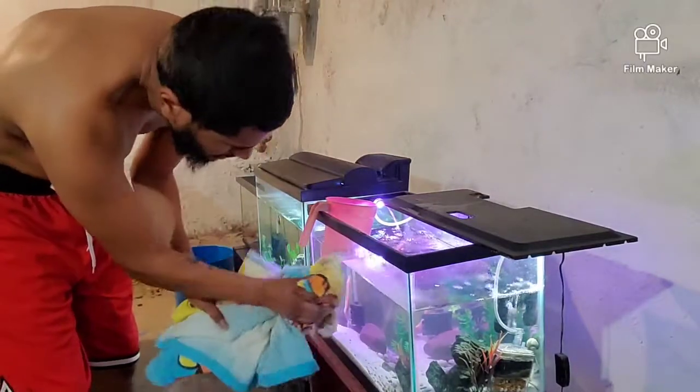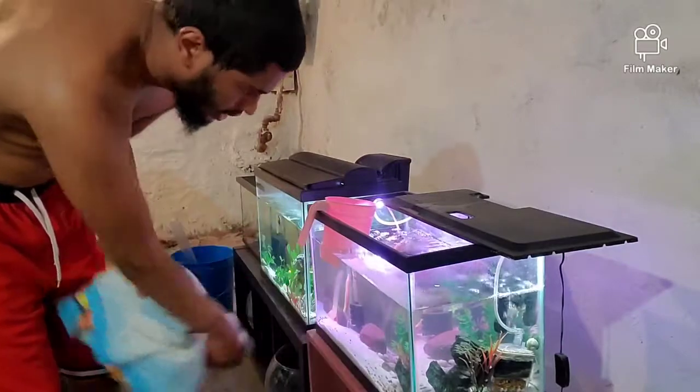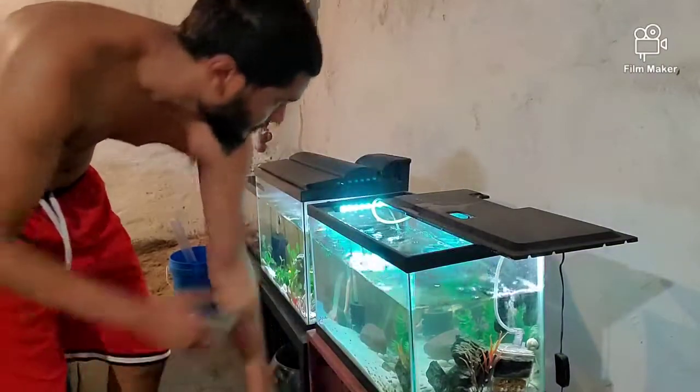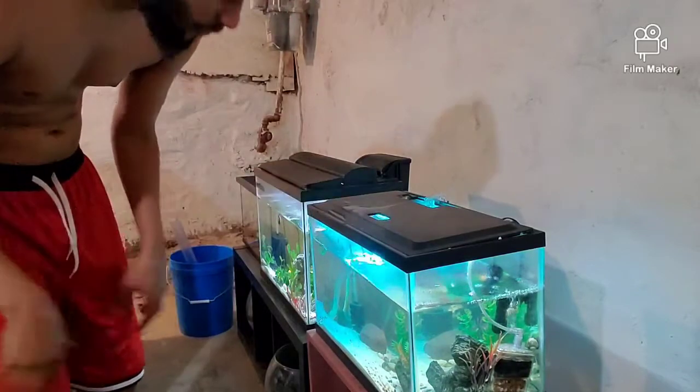I want to be able to just turn a knob and the water starts draining out, then turn another knob and the water refills itself. That's the point I want to get to — because I want to get back to where I was before.